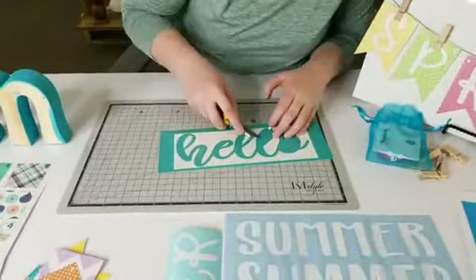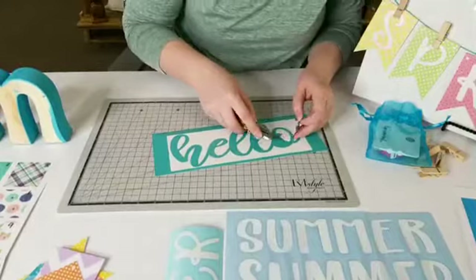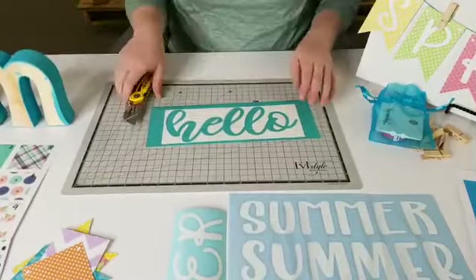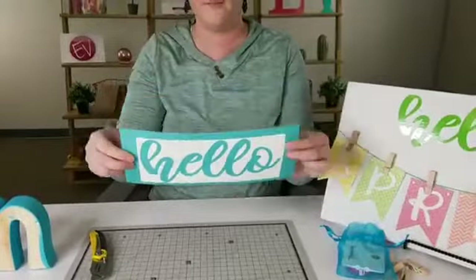I'm not the best at weeding with a box knife — I just can't do it. Jessica never grabs her weeding tool either. The font for the 'hello' is Fowler — F-O-L-E-R — from dafont.com, and it's a free one.